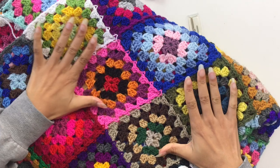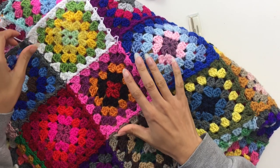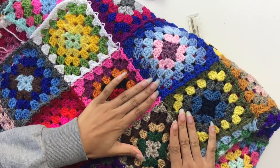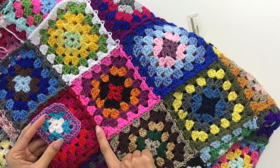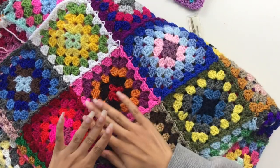Join as you go is a method of crocheting your squares together rather than having to seam them or use a needle. What you quite simply do is add on your next round to your granny square, but as you add it on you attach to the adjacent granny squares, and I'm going to show you how to do this.